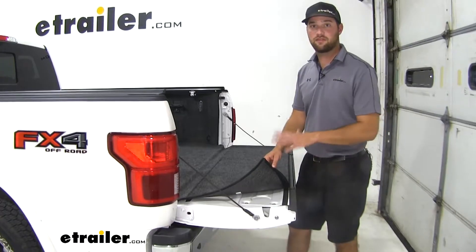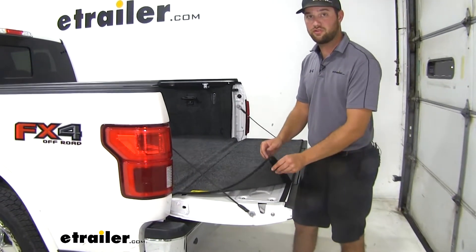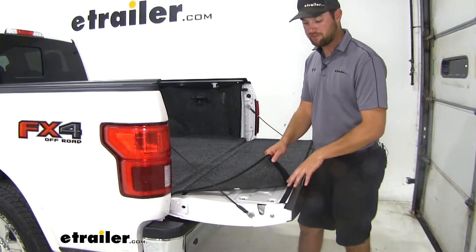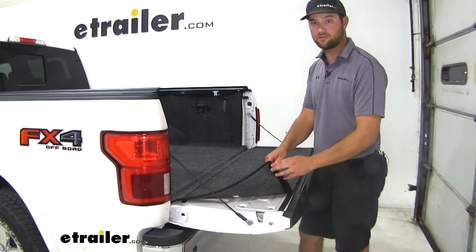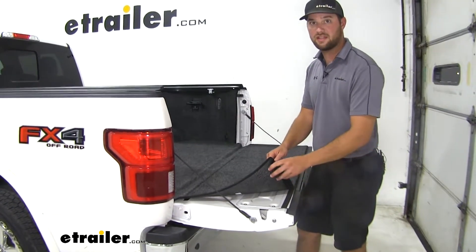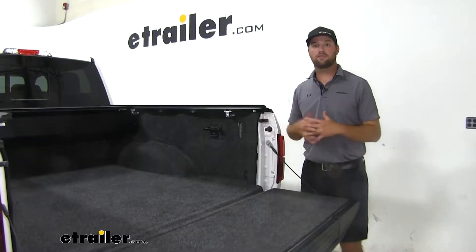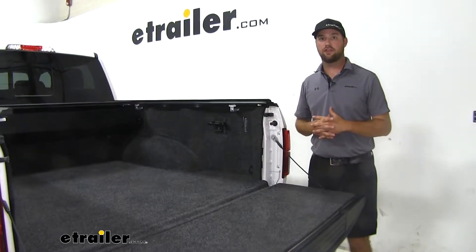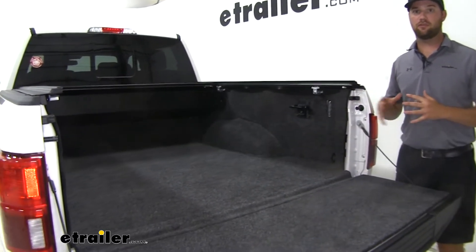The installation of the bed rug is going to be very simple. The hook and loop strap is going to be sewn to the bed rug, so all you have to do is place the other side of the hook and loop strap on the hook and loop strips, peel off the adhesive backing, and then stick it to the appropriate location in the bed of your truck. And that's going to do it for a look at the BedRug full bed liner on our 2018 Ford F-150.